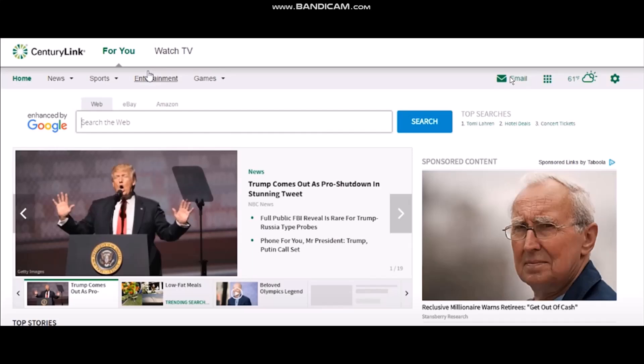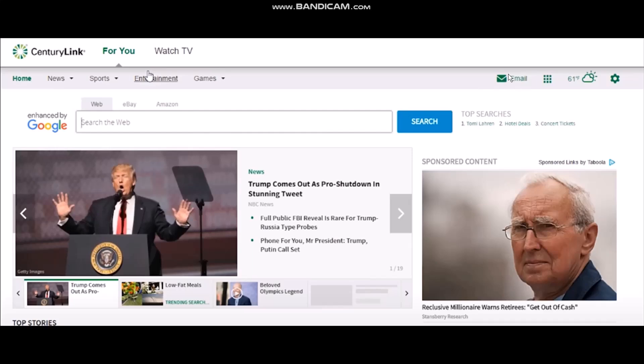The next step is to click the email icon that you can see right here. Once you click on it you will be seeing this kind of login page. Now all you need to do is simply click on the 'Forgot Password' option.